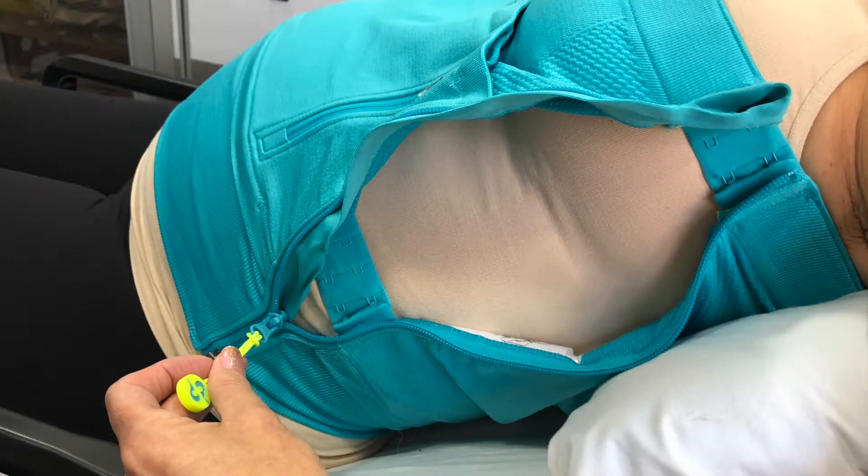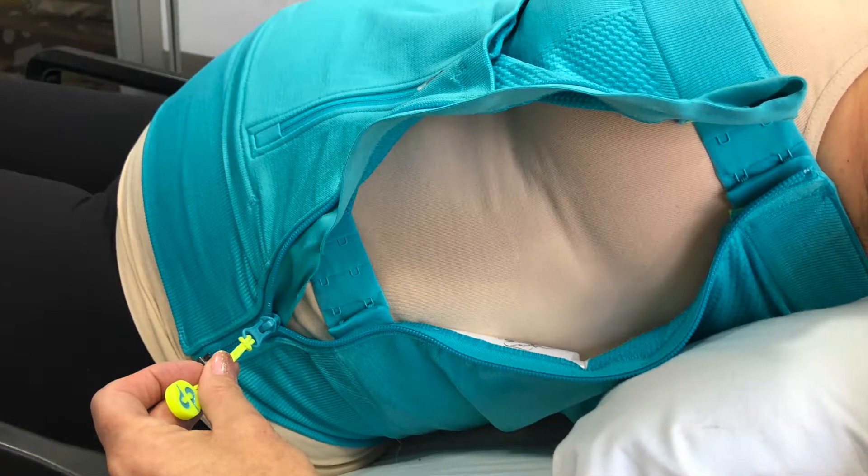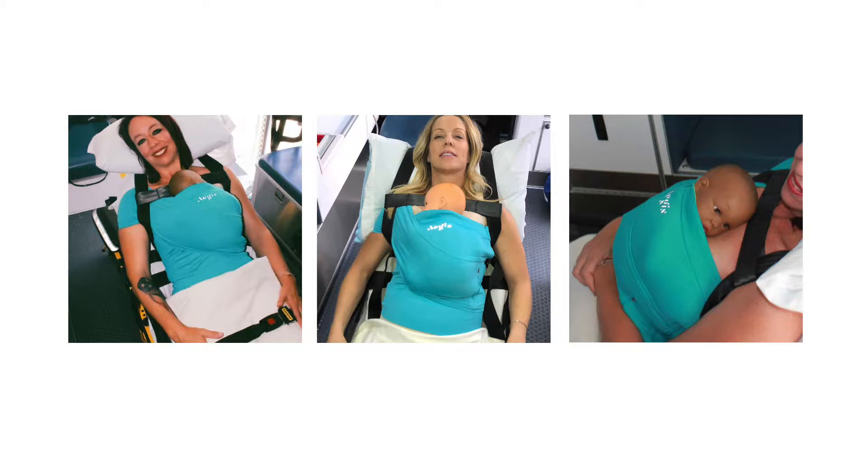The Aegis Wrap does not interfere with tubes or lines for assessments, treatments, or monitoring. Most importantly, transport both patients with one ambulance and crew. Provide care during transport consistent with hospital maternal care protocols. Skin-to-skin contact will reduce stress for mother and infant and promote development of a healthy microbiome for baby.